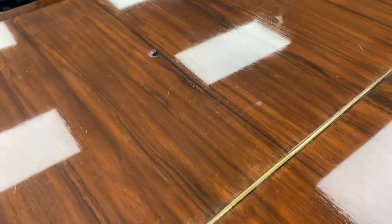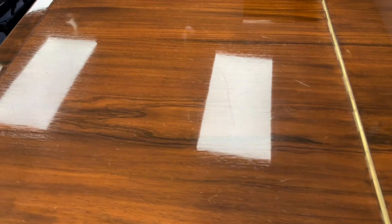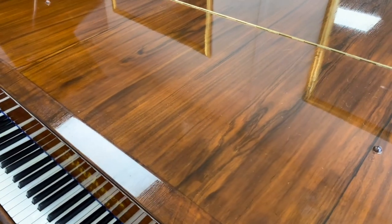Of course we can do that, but it's 70 hours work — full French polishing — and we put on 30 coats of French polish. So if it's really in need of doing, and if you're interested in the piano and would like it re-polished, we can certainly do that.